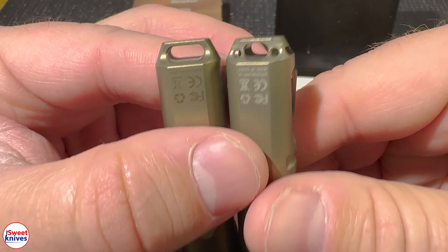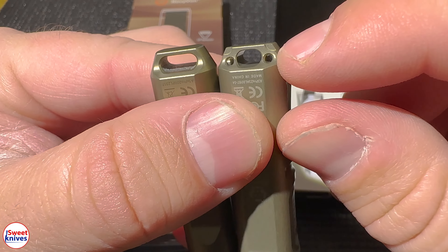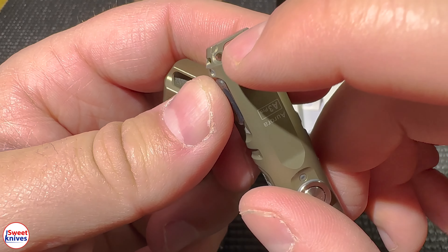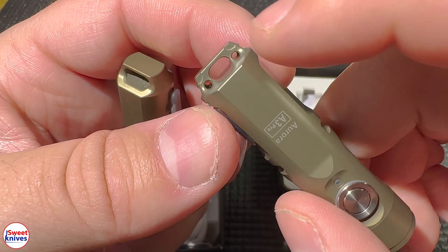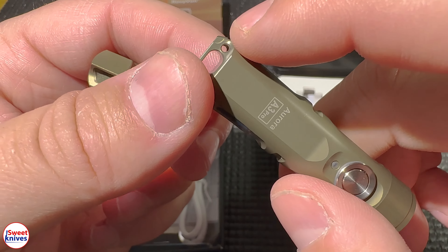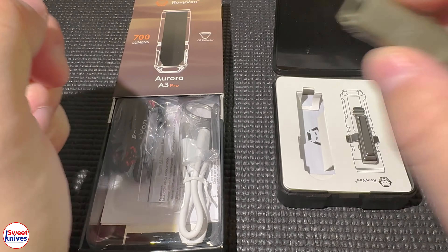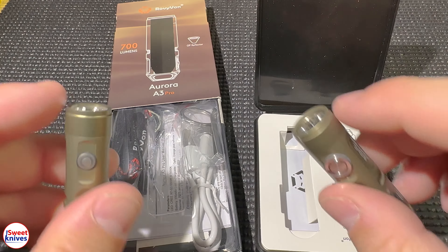Another thing is the way the back part was designed — see those little holes? You can actually put tritium vials in there. Tritium is a nuclear material that glows basically forever; you'll get at least 20 to 30 years of glow from tritium. It's very expensive, but green usually shows up the best, so get high quality green tritium.